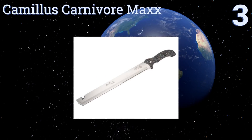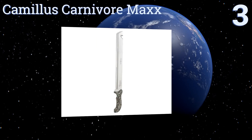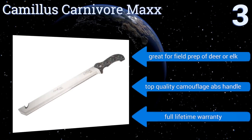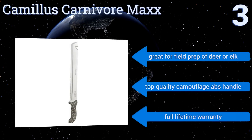Nearing the top of our list at number three, the Camillus Carnivore Max is the last thing you'd want to see wielded against you in a dark alley, but is exactly what to have on hand when hunting big game. Its titanium-bonded steel blade features multiple cutting surfaces to make quick work of nearly any task. It's great for field prep of deer or elk and features a top-quality camouflage ABS handle and a full lifetime warranty.